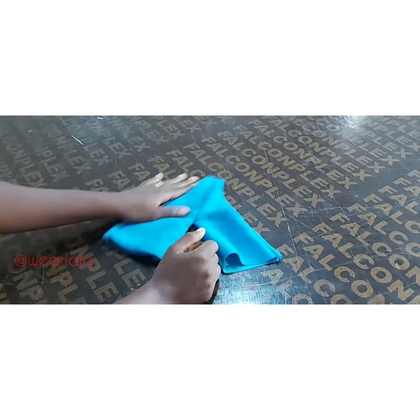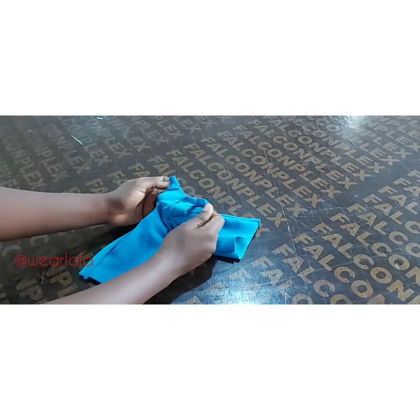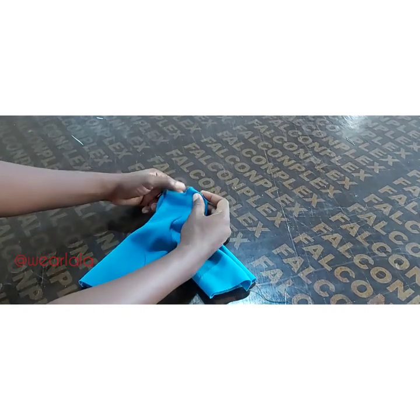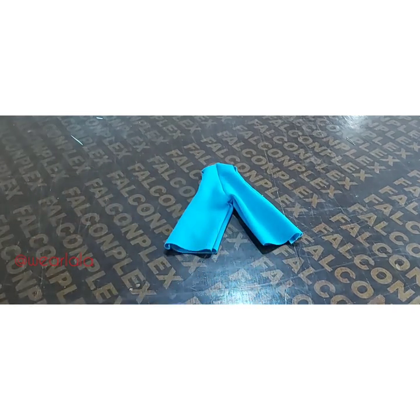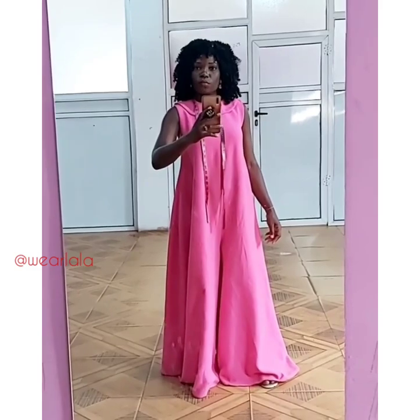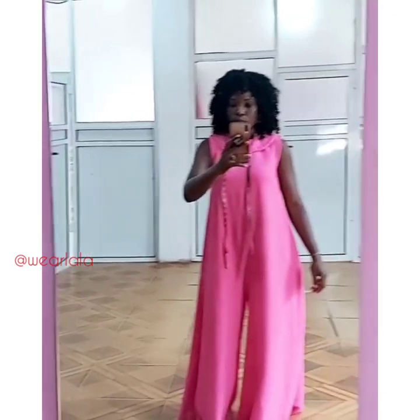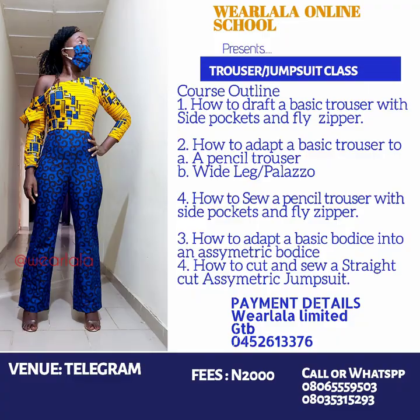This is what you're going to be having basically. Fix your zipper — the collar is not compulsory but it's one of the main highlights of the jumpsuit. This is a scaled-down version, so here's how it looks on me — it's really really nice. I hope you enjoy this tutorial. Please share with your friends, leave your comments and reactions. We also have a paid class on how to draft a perfect trouser and jumpsuit and how to sew it — check the link in the description box.